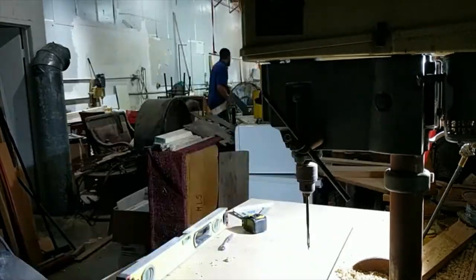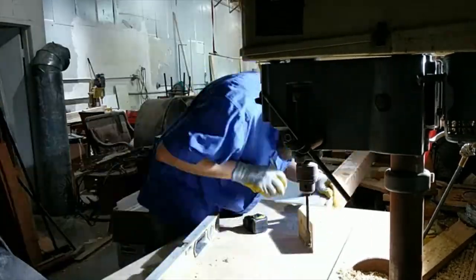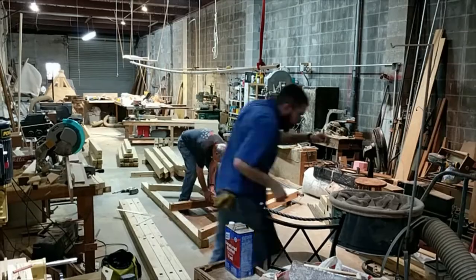We're building three different trebuchets here, so whenever you're doing an operation there's a lot of work to do — lots of repetition.